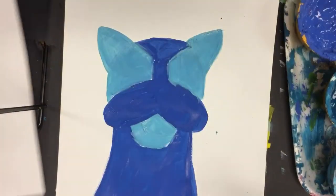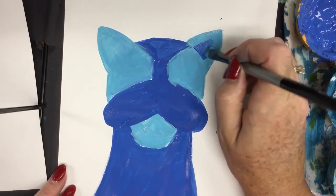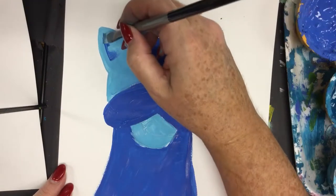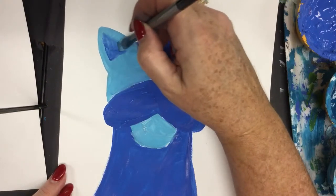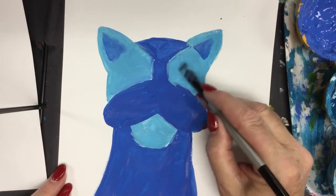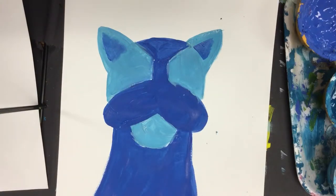I'm switching to a smaller brush to work on the eyes, putting a little darker color in the ear using the same base color. So far I've only used two color values — the medium blue and a lighter value blue — and that's to create unity. I don't want a hundred different colors; it would be too confusing.